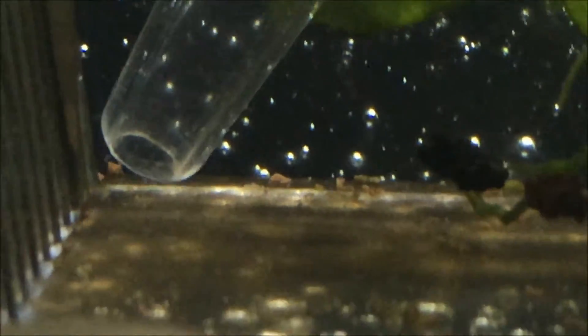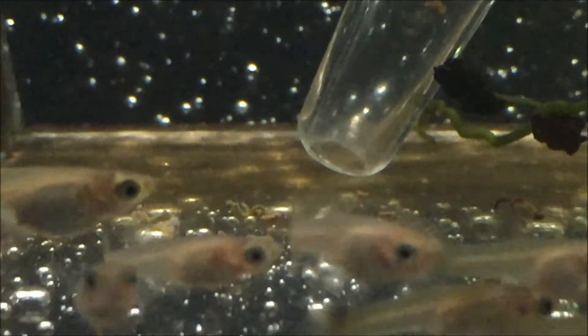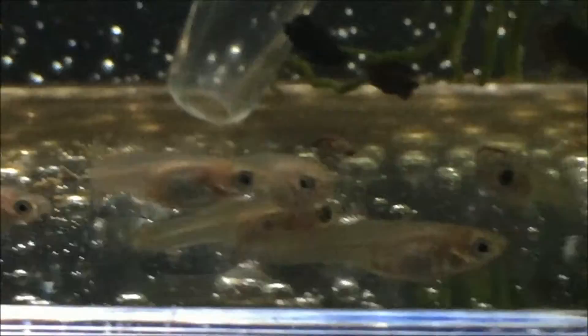To clean the breeder box, all you have to do is use the turkey baster and pick up the waste and uneaten food. After you pick up the waste, do not put it back into the tank — instead, put it inside of a cup and dispose of it.